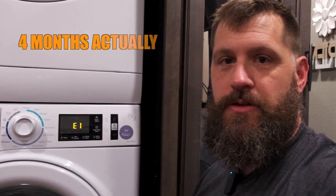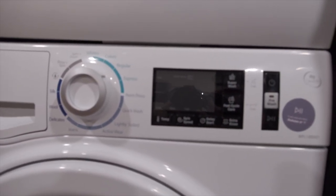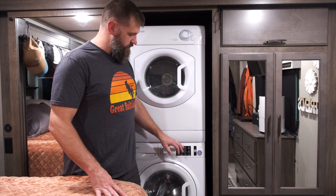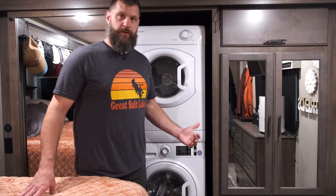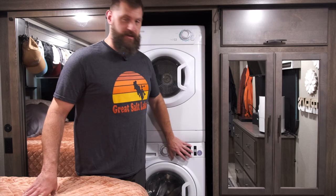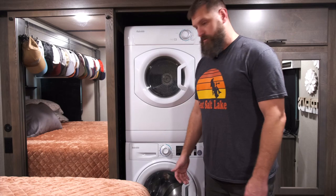We just got this rig about six months ago, so we've only been using the washer and dryer for about six months, and we just got this F7 E1 error code. When anything goes wrong with this washer or dryer, they say the first thing you should do is cycle the power, leave it off for a certain amount of time, turn it back on. We did all that, nothing worked, still getting the error code. So I have to pull the washer out and see what's wrong with it — that's what we're going to show you right now.